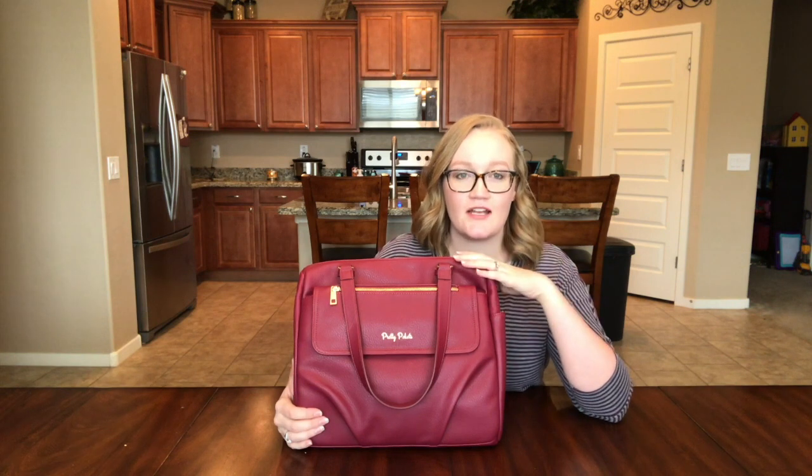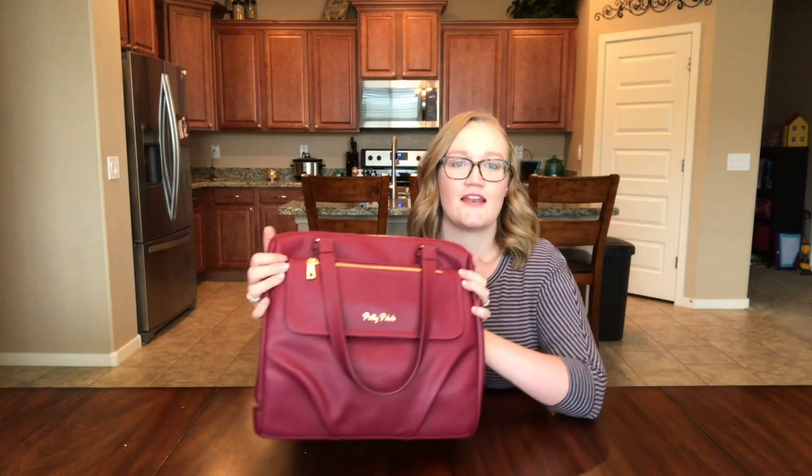This bag is by Pretty Pockets - and that's pockets with a K and no C. So Pretty Pockets. They're on Amazon and they have a website online. Of course, I'll link everything below. They were kind enough to send me this bag to review and see what I thought about it.